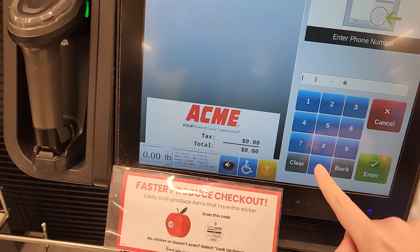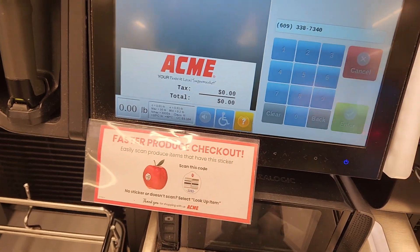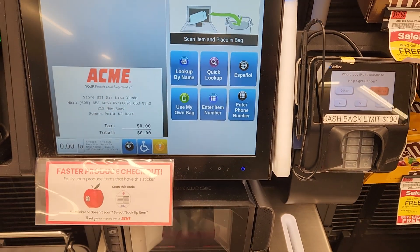Welcome. Enter phone. Welcome. Scan items one at a time.